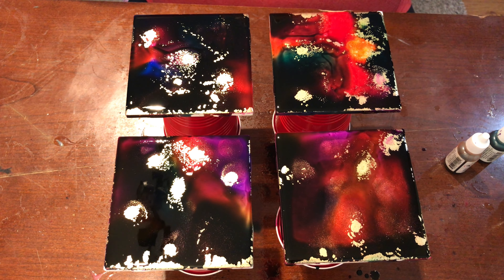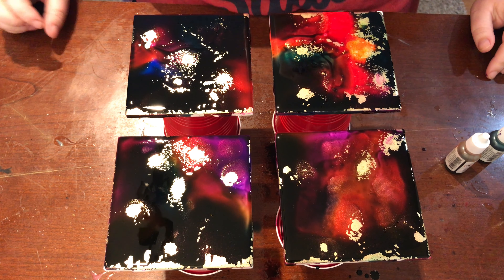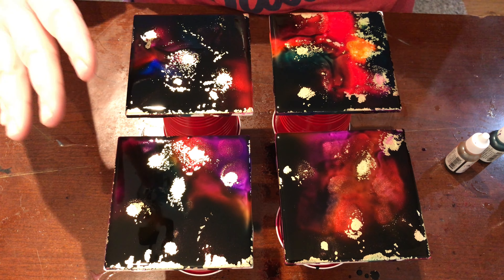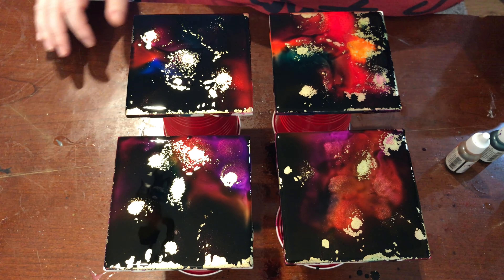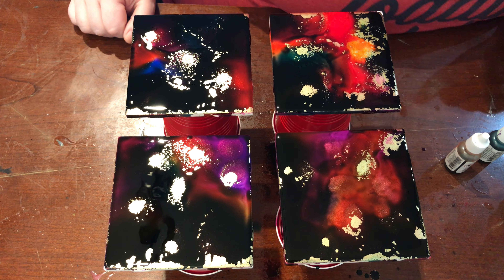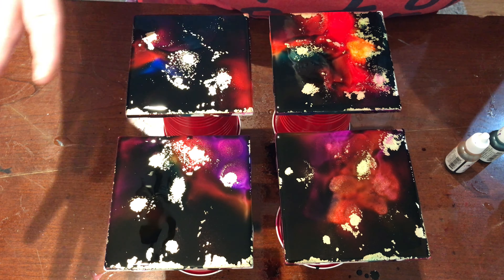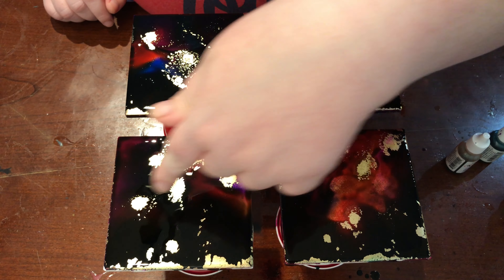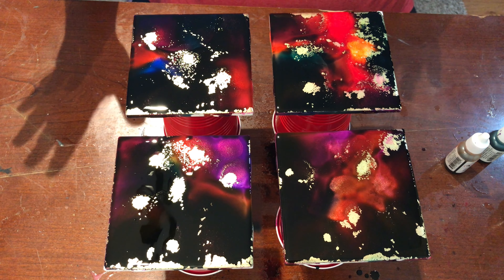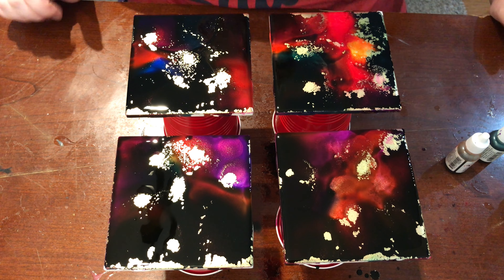I'm actually gonna let this sit and record for a little while and I will time-lapse it as it dries, because as it dries that's when you're really gonna see more of the colors come in. Right now it's just big blobby wetness, but as you can see when I blow on it and it kind of dries onto the surface you can see the colors better.